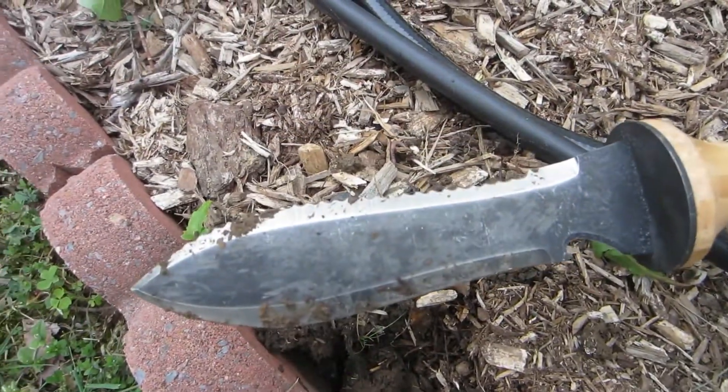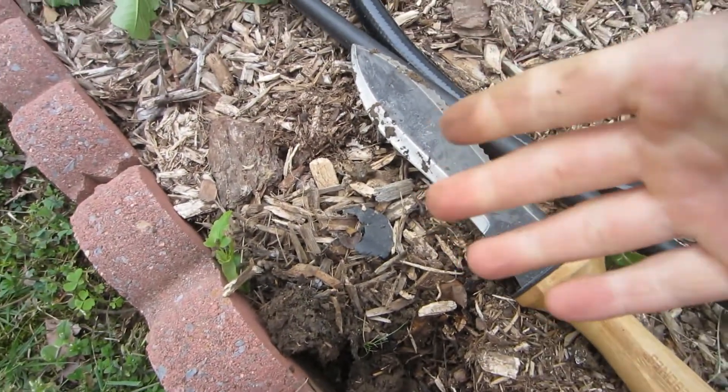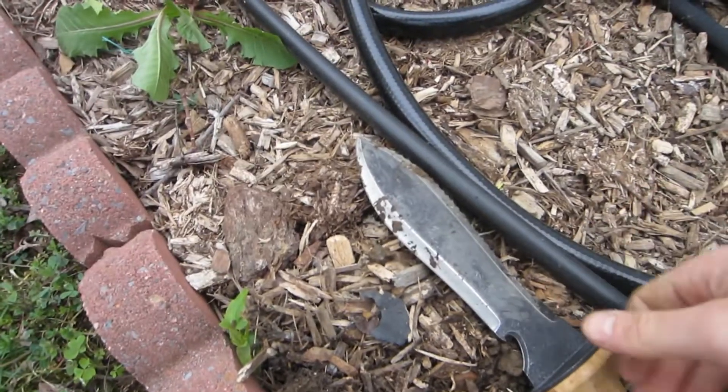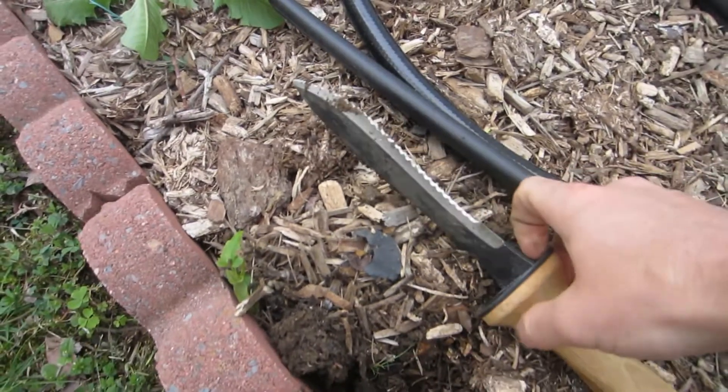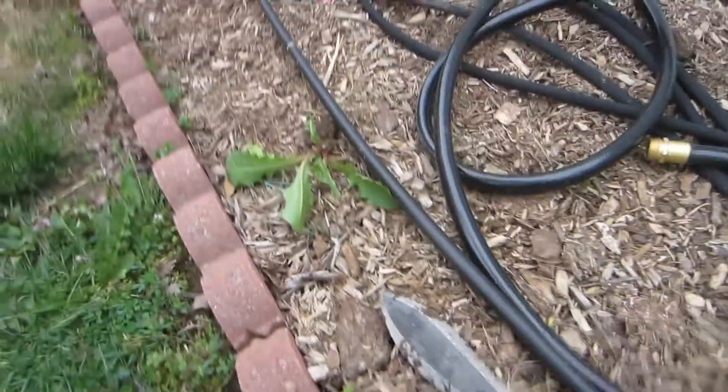I definitely recommend you guys get this. Anyway, thanks for watching — I tried to make this unboxing pretty interesting. I'm definitely going to keep you guys updated and tell you how the Hori Hori is doing, and especially those tropical fruit trees I now have in the greenhouse. Thanks for watching and have a great day, guys. Bye.